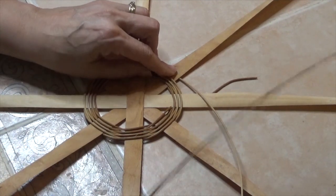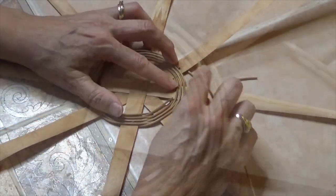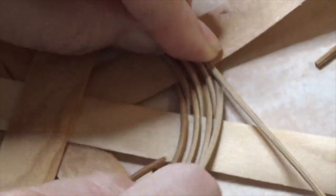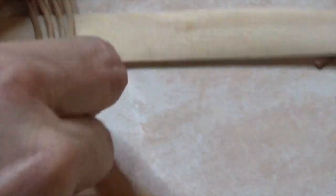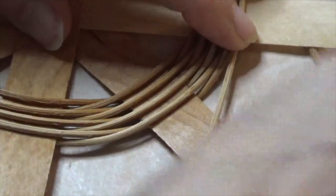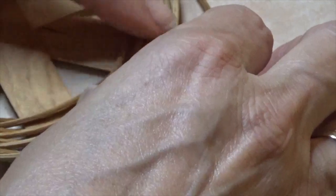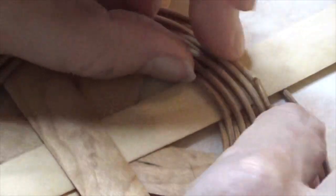Bring a new piece of number three round reed and lay it end to end, just butting the two ends together. You can use a clothespin to hold that temporarily. Just keep weaving as you have been — bring the bottom up first, then move the top underneath the next spoke. As you come around, as long as you're bringing your twining in close, it's going to hold together and you won't even be able to tell where one piece ends and another begins.